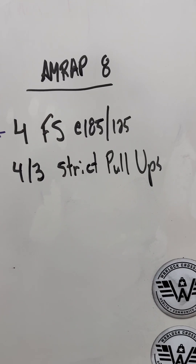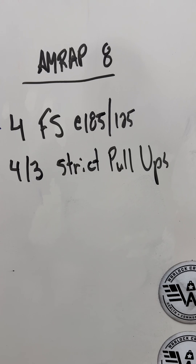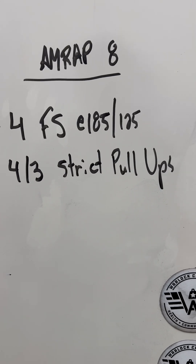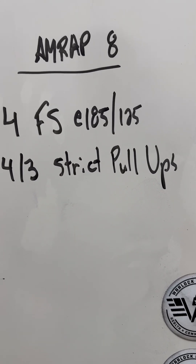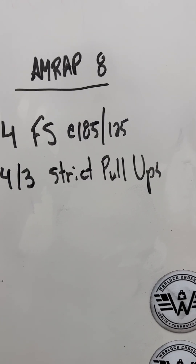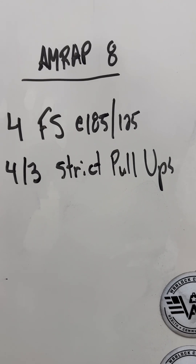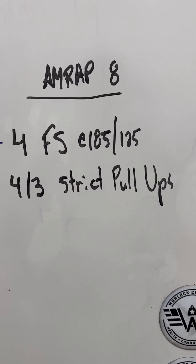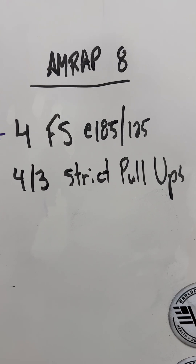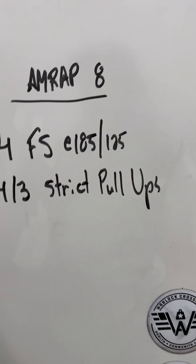Last example — let's play along at home. AMRAP 8: four front squats at 185 pounds is the RX weight, and then four strict pull-ups for the gentlemen, three for the ladies. Write down how long you think four front squats will take, then write down how long four or three strict pull-ups — or your variation — will take. And this one's a little more tricky than it seems: how much transition time do you have from front squats to the strict pull-ups? Add up those times and figure out about how long each round takes you.